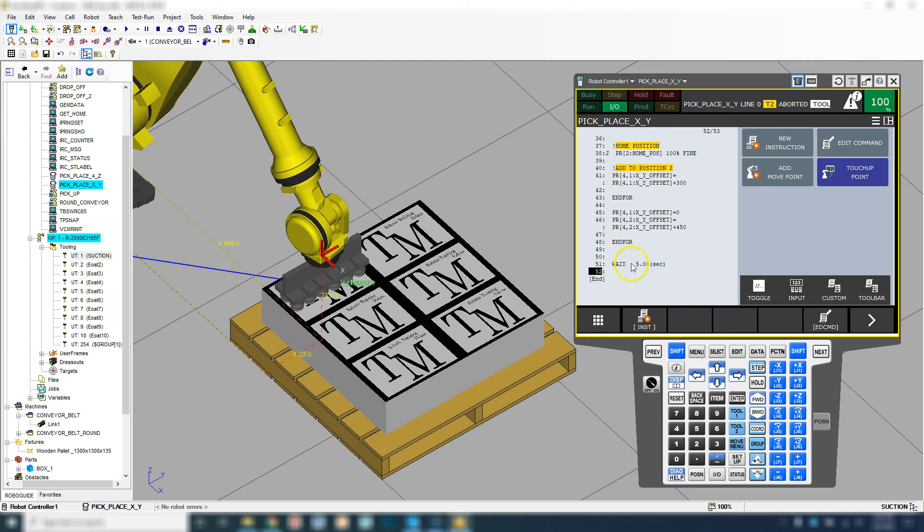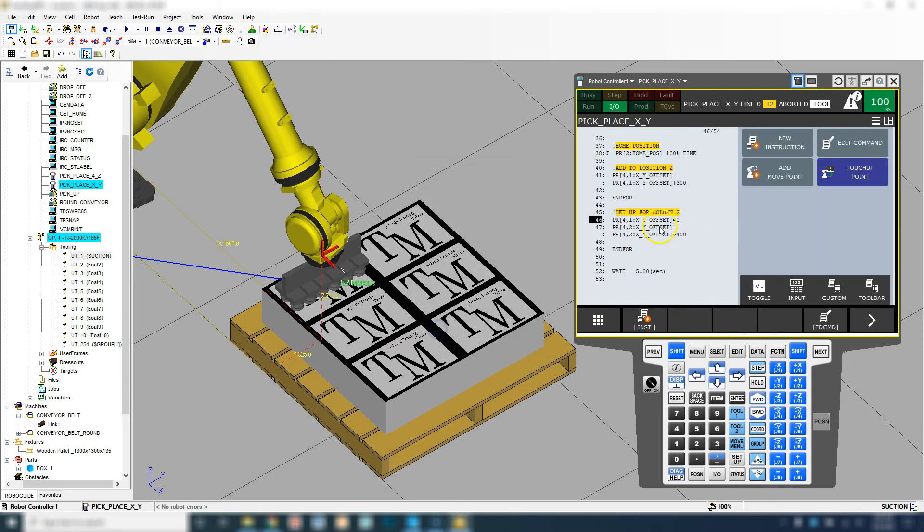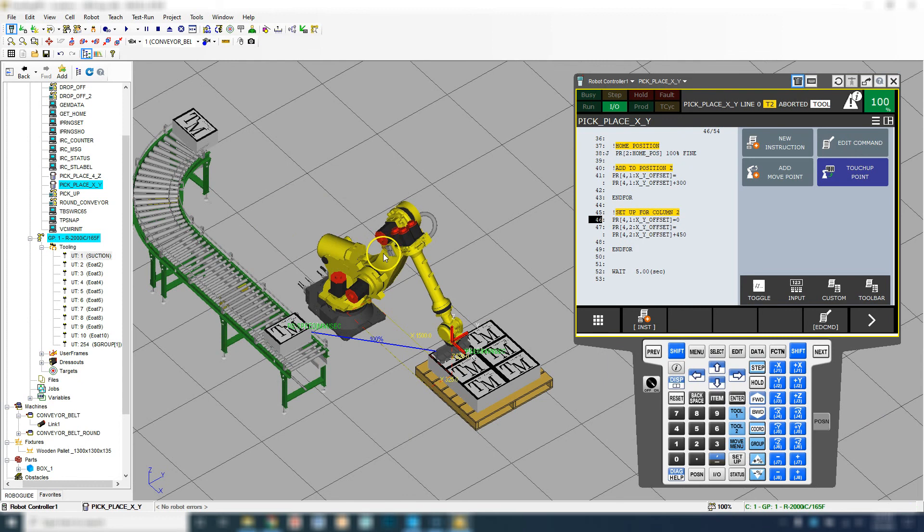Then once that's done, it's going to wait that five seconds so we can see what we have done, and then it's going to end the program. Let's add our heading here, and then we will run it. We'll set up for column two, and then it's going to rerun the rows after that. Let's run this and see if we got everything to work.